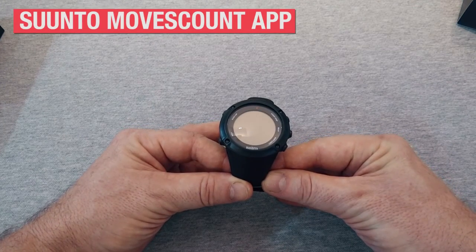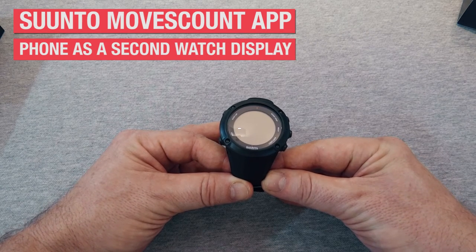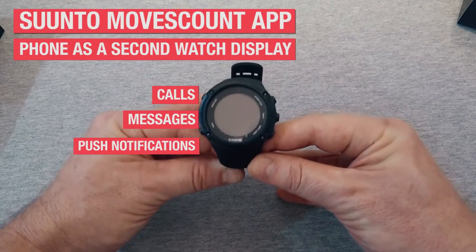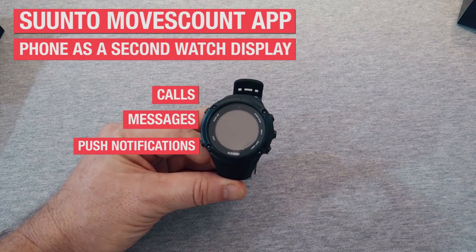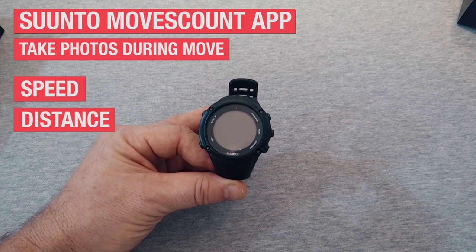With the Suunto Moves Count app, you can use your phone as a second watch display, and conversely, you can see calls, messages, and push notifications on the watch itself. The same app allows you to take photos during your move, showing your current speed, distance, and more.